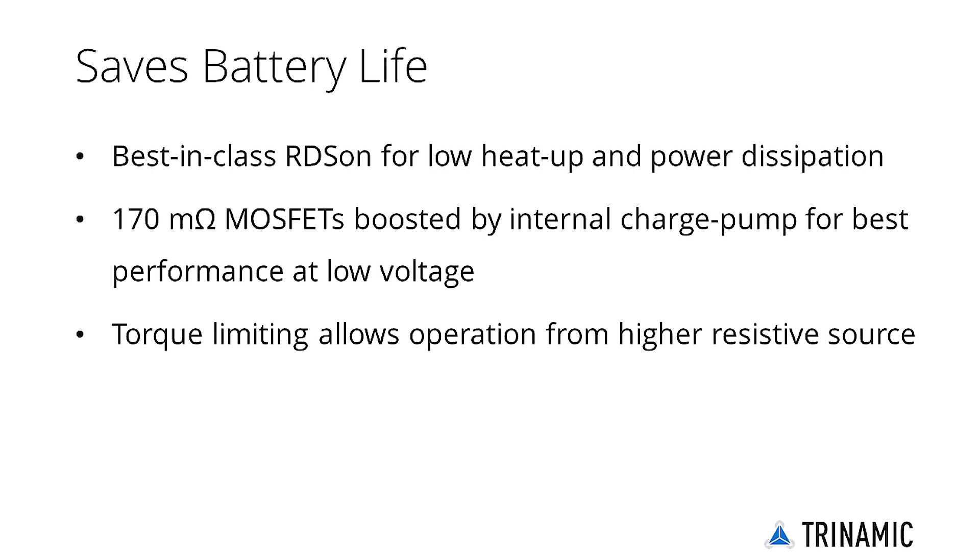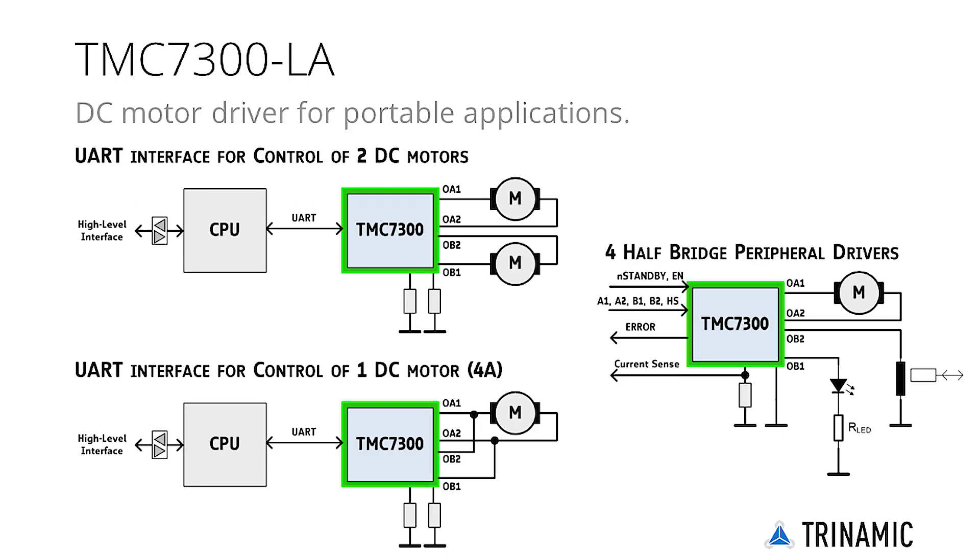The TMC7300 can be used as a UART-controlled motor driver, or as a peripheral driver with four separate control signals. In UART mode, the TMC7300 provides all units to move one or two motors based on UART commands. The peripheral driver variant is the optimum to control a mix of peripherals; in this case, the control algorithms are provided by the CPU firmware.